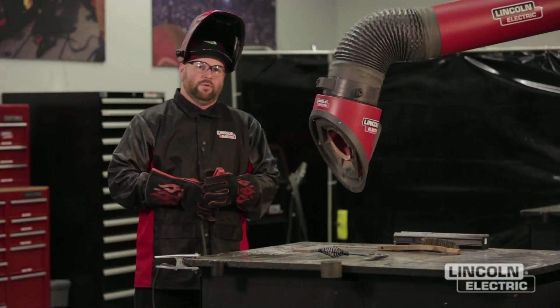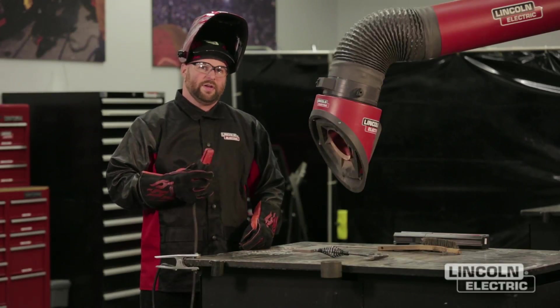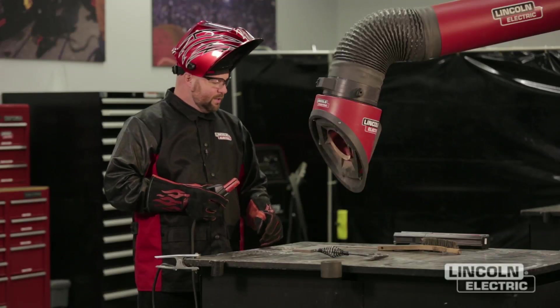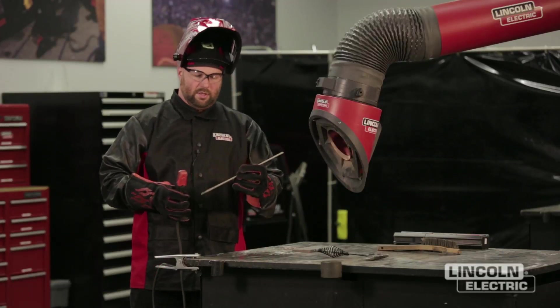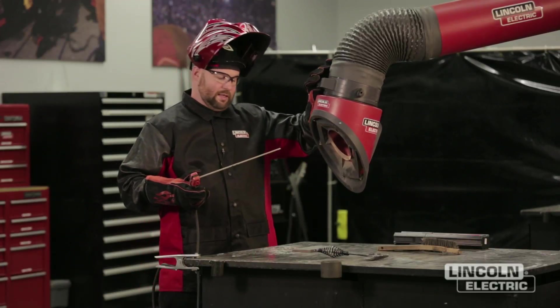We made a weld with our 6013 at the low end of the setting — 90 amps — and we can see that our weld was very convex, with very little penetration into the base material and a very narrow looking weld. Now we're going to go ahead and go to the high end of the range. We're going to set the machine at 150 amps and make a weld to see what the outcome is.